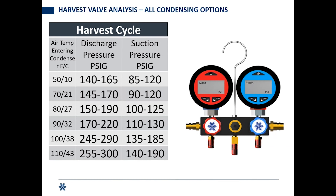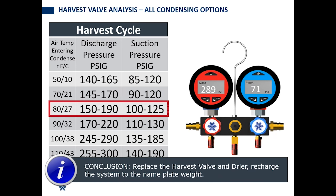We're in harvest. Looking at the pressure gauge, head pressure is at 289 PSI while suction only got up to 71 PSI. So I've got high head and low suction pressure during harvest. That tells me the harvest valve is not feeding at the rate it's supposed to. You've already verified voltage, so the board called for the valve and it didn't open all the way. You're going to need to cut out that valve and the dryer, replace them, and recharge the system to its nameplate weight.